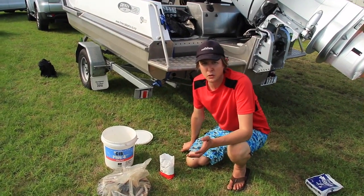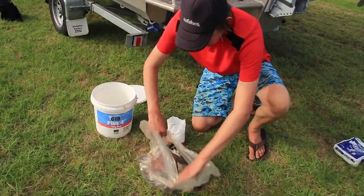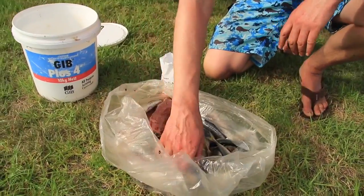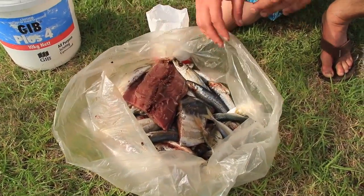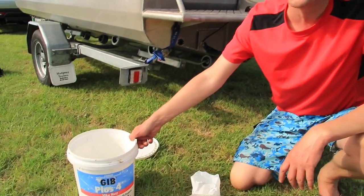A perpetual problem when you're fishing with bait is that at the end of a trip you've often got a bag of pilchards. Here I've filleted a bonito, and got some jack mackerel that we caught as live baits — what do you do? They often just go to waste, but there's a really easy and old-school way to solve that problem.